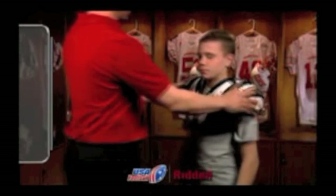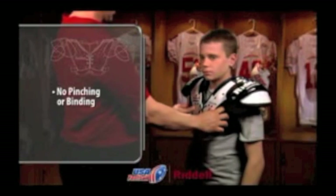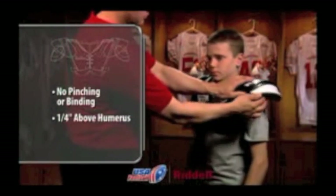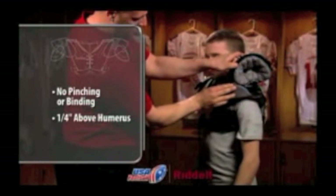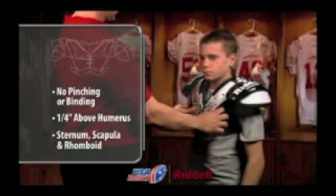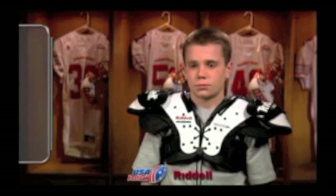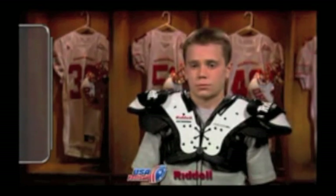To ensure a proper fit, double check that there is no pinching or binding in the collar or neck opening, that there is at least one quarter inch between the foam padding that extends past the tip of the player's humerus, and that there is coverage over the player's sternum, scapula, and rhomboid areas. A proper fit will give the player the best protection and the range of motion he needs for his position.